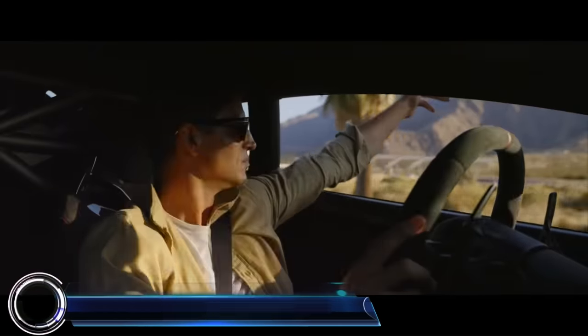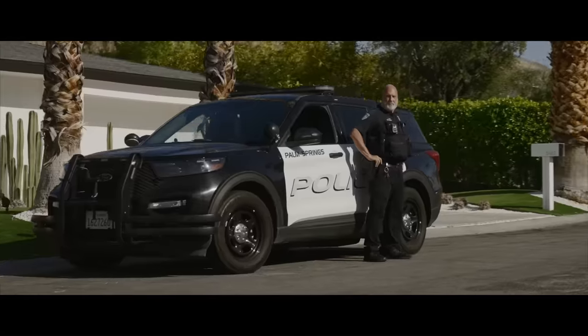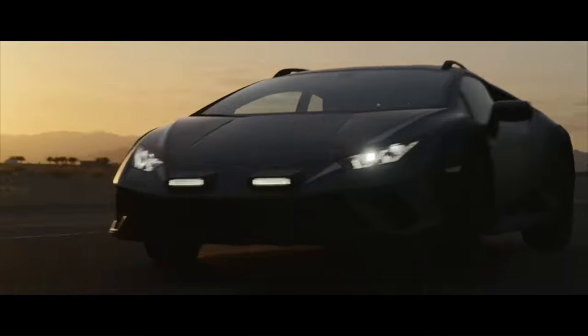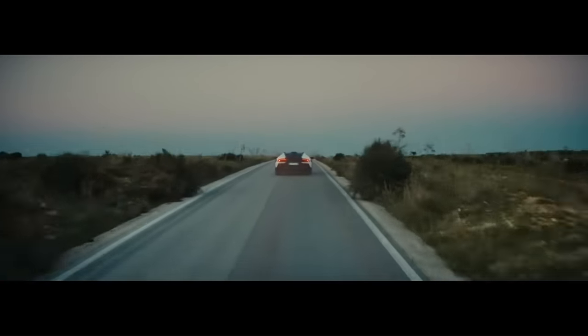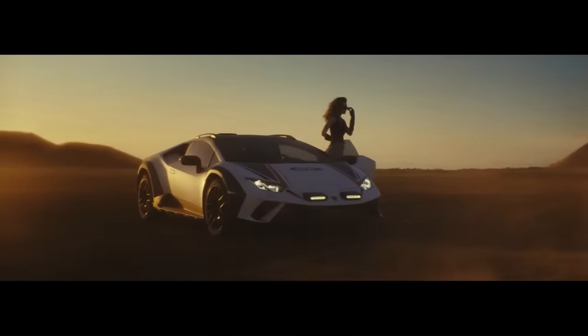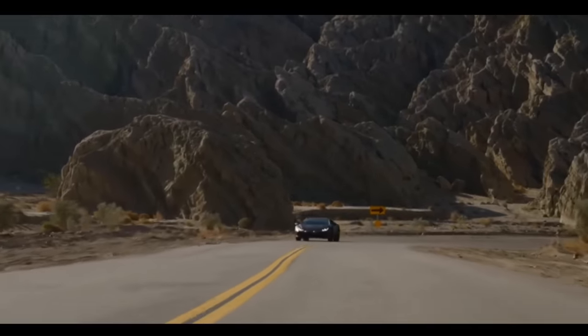The Lamborghini Huracan Sterrato is a groundbreaking super sports car that redefines the concept of sportiness. It's the first of its kind designed to push the envelope when the asphalt ends. Equipped with a dedicated iteration of the LDVI Lamborghini Integrated Vehicle Dynamics system, it features specific Sterrato and Sport calibrations and introduces Rally mode.